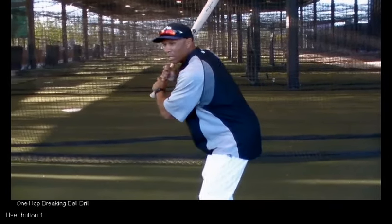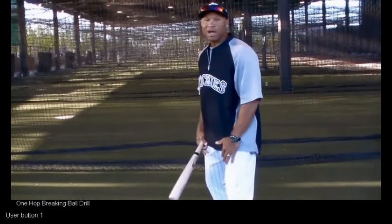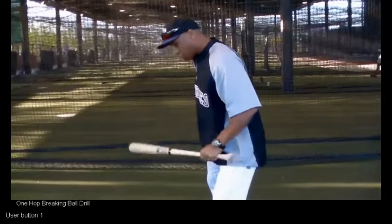If he throws himself up to lean and go out there and get it, he'll probably want to lay off that ball. It also helps guys stay back a little bit into their legs. If they jump out there too far, that's the backside lead.